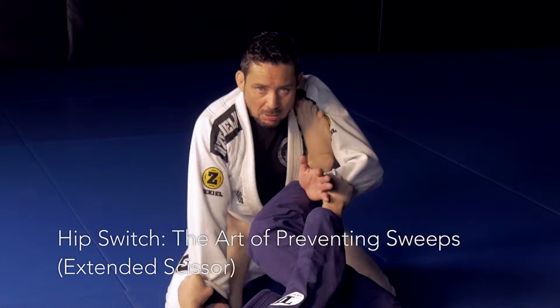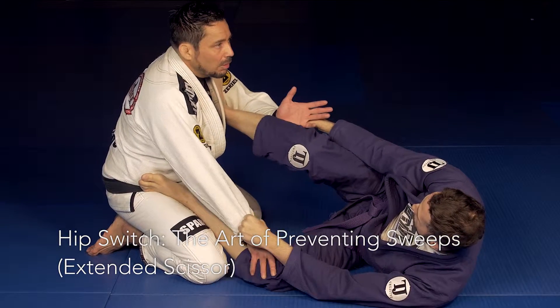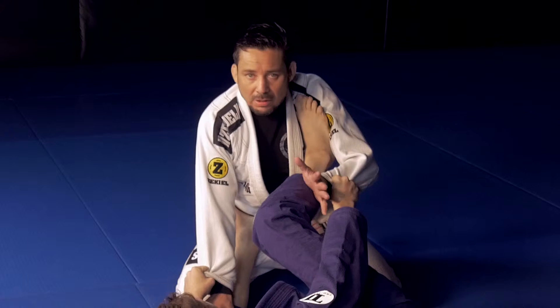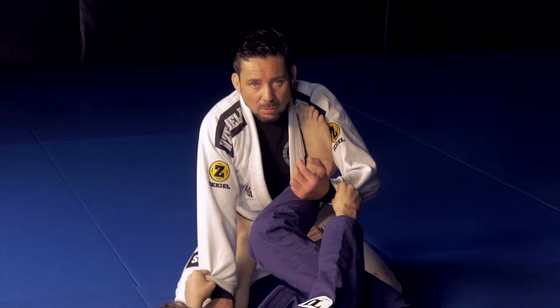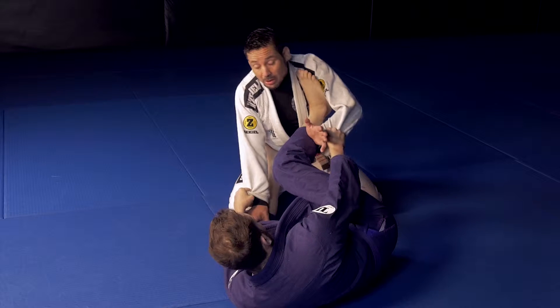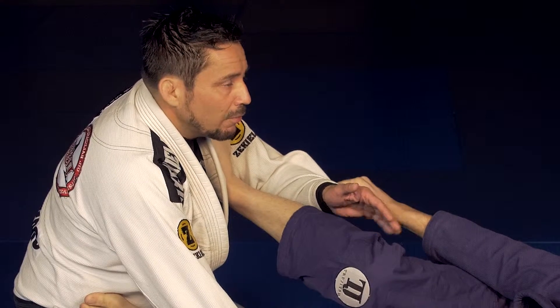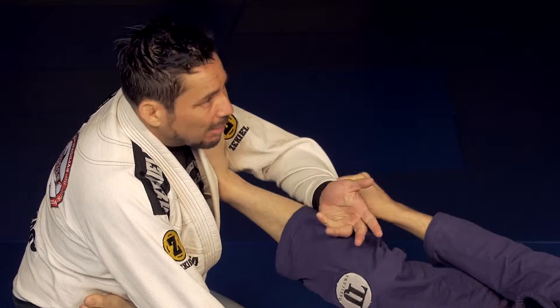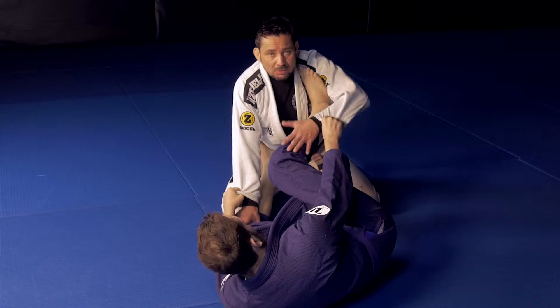Whenever you're in your opponent's guard, a lot of times people are afraid to actually move because they don't want to get swept or caught in any type of reversal. What a lot of people don't realize is that when it comes to a sweep, there are actually two parts: one is when they knock you over, but the other part is whenever they hold you, control you, and then get on top of you.